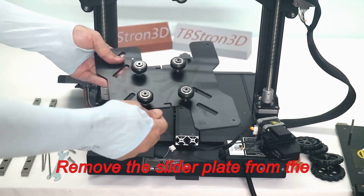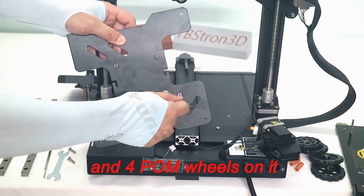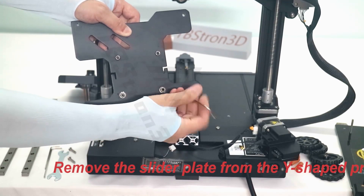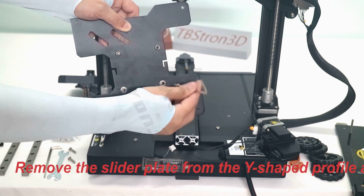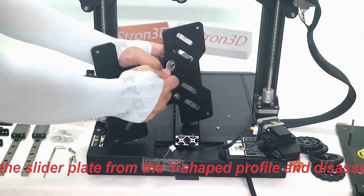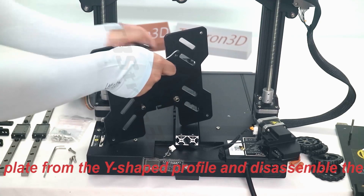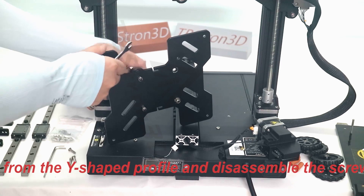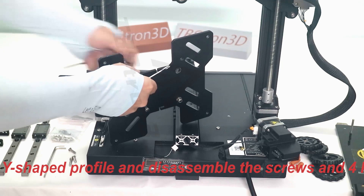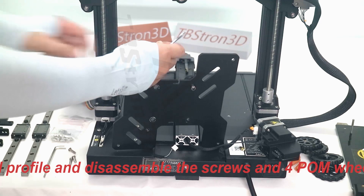Remove the slider plate from the Y-shaped profile and disassemble the screws and four POM wheels on it. Then remove the Y-axis belt completely.